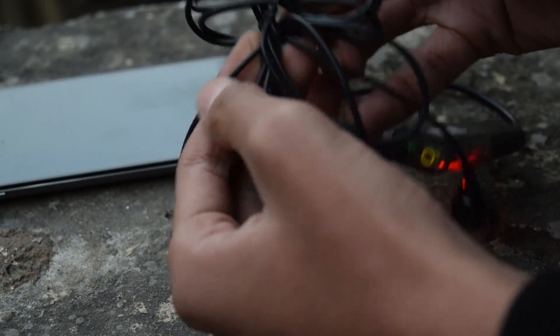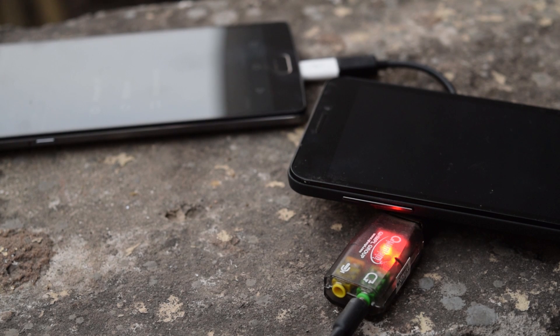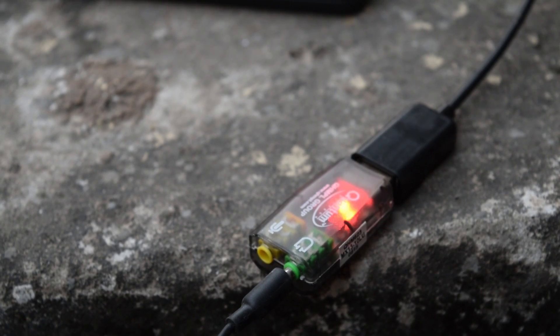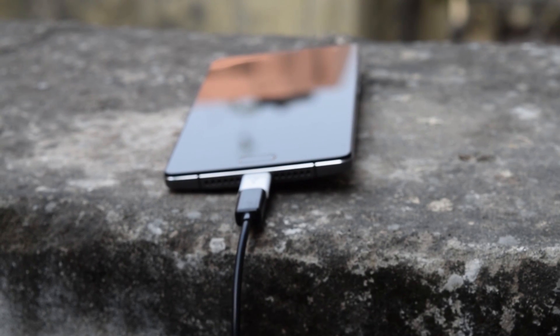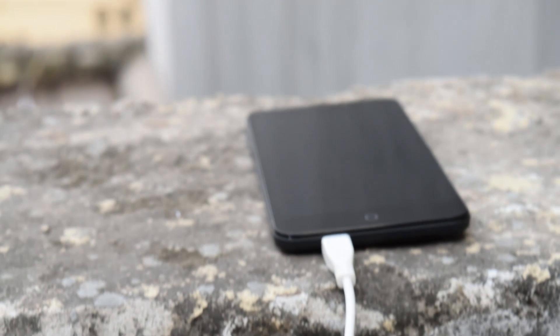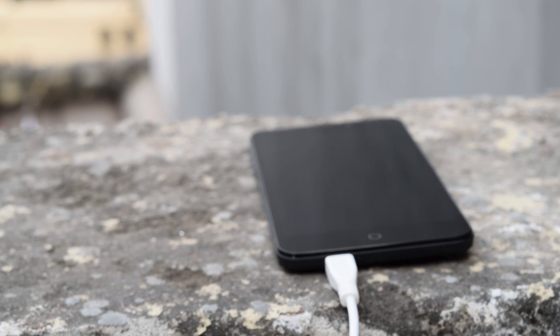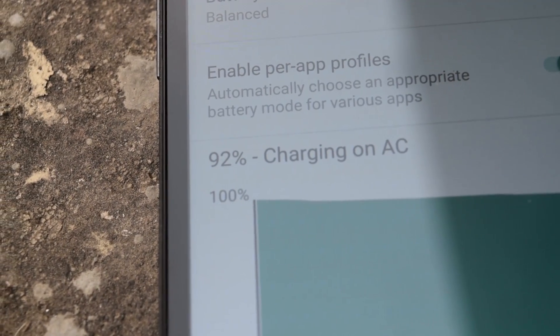With one OTG cable, Android can do so many things. Thanks a lot for watching this video till the end — and here's a bonus trick for you. The next on the list is charging another phone. Yes, you can charge your friend's phone with your phone. Just connect the OTG cable to your phone and then connect a normal USB cable. As you can see, the other phone is charging.